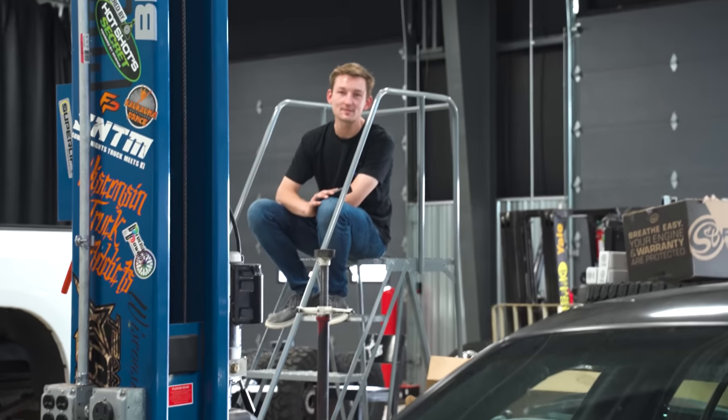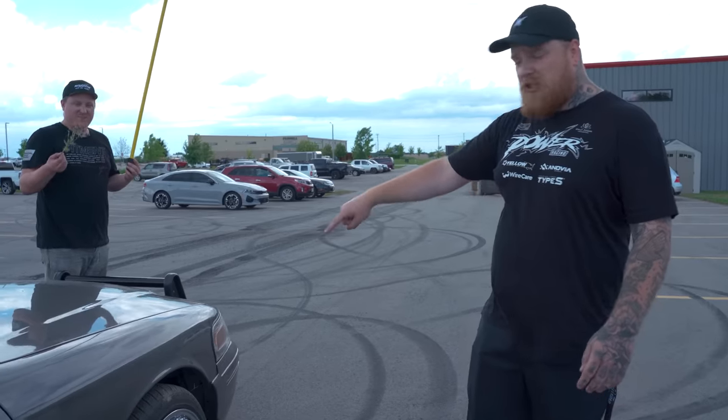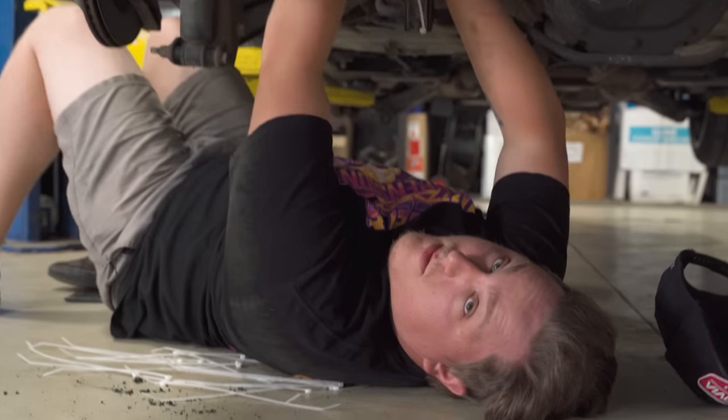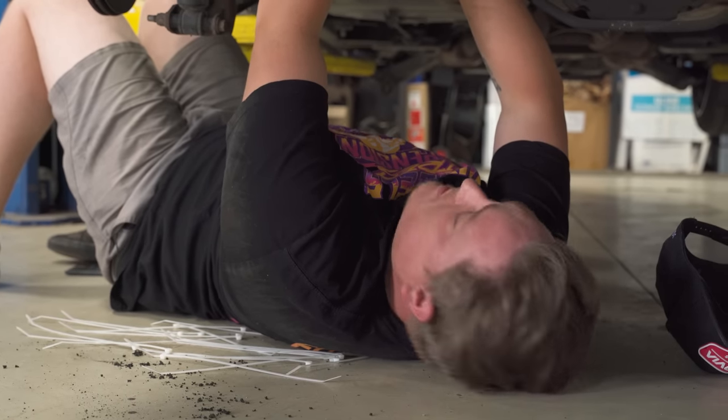Take it from us, just buy lowering springs — this would be terrible. This is stupid, this was the dumbest thing I've ever done in my life. If we haven't said this 30 times, don't do this at home.